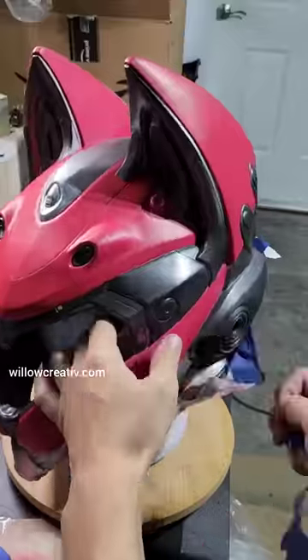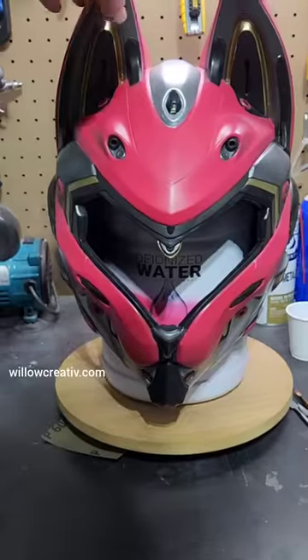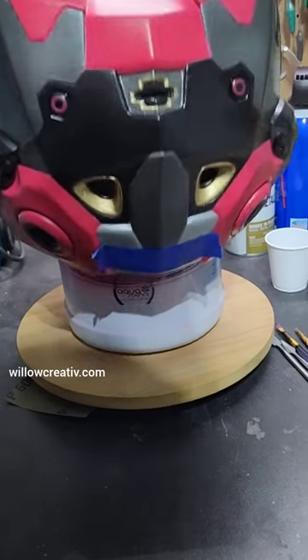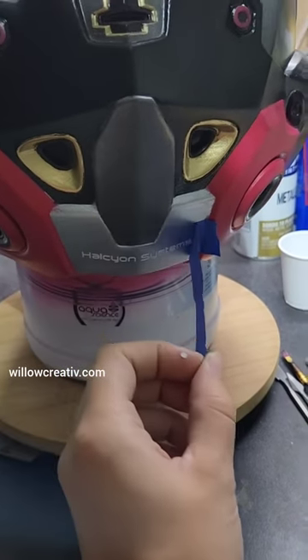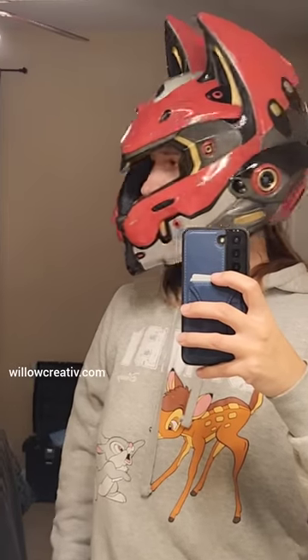All the masking tape was carefully removed and then applied again to spray paint and airbrush the last accents. A little logo was cut using my vinyl cutter. Some paint was scraped away for a distressed look.